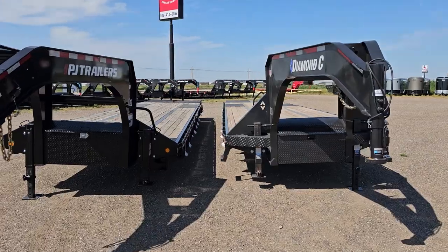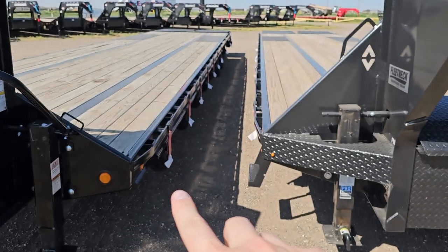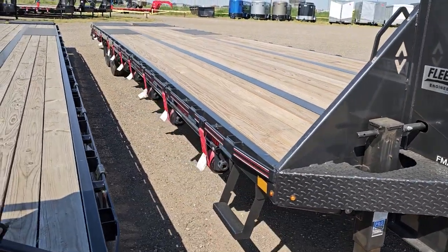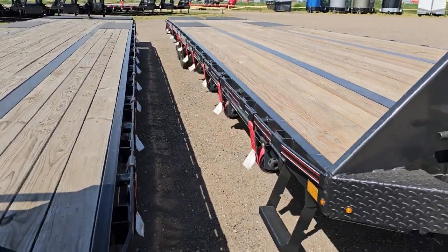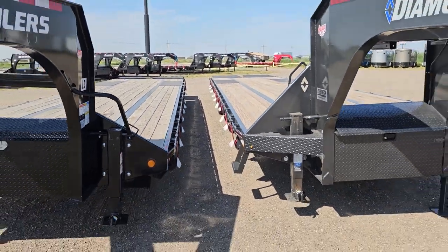Okay guys, I'm pumped to check out this result. To be fair, I let out the PJ jack on the same side that has the slide track, and I did the same thing on the Diamond C — on the side that has the slide track — just so that we are apples to apples, with the slide track giving a little bit of extra frame strength on the outer frame. I want to make sure we are as close a comparison as possible.